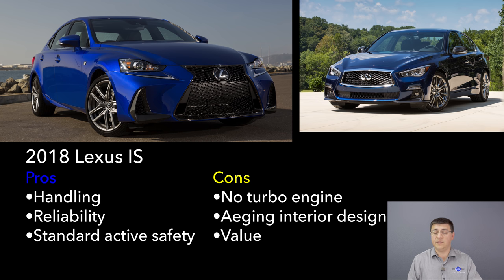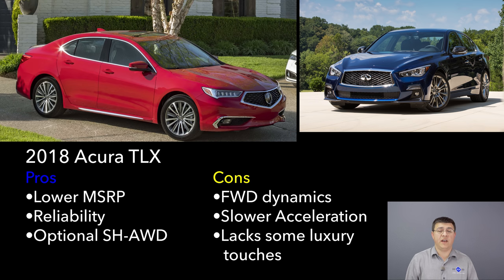Next up is one of the other value entries in this segment, the Acura TLX. It starts notably less expensive at $36,200, but that gets you the front-wheel-drive model. The more appropriate competitor to the Q50 would be the all-wheel-drive TLX at $38,200. Even with Acura's latest Super Handling All-Wheel Drive system, it's still not going to handle like the Q50, which is a solid rear-wheel-drive luxury vehicle with driving dynamics closer to the BMW 3 Series, Mercedes-Benz C-Class, and Lexus IS.